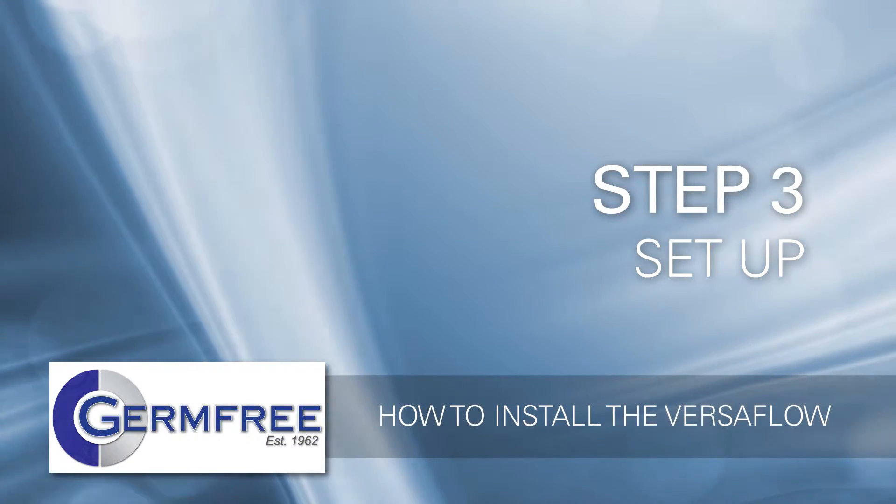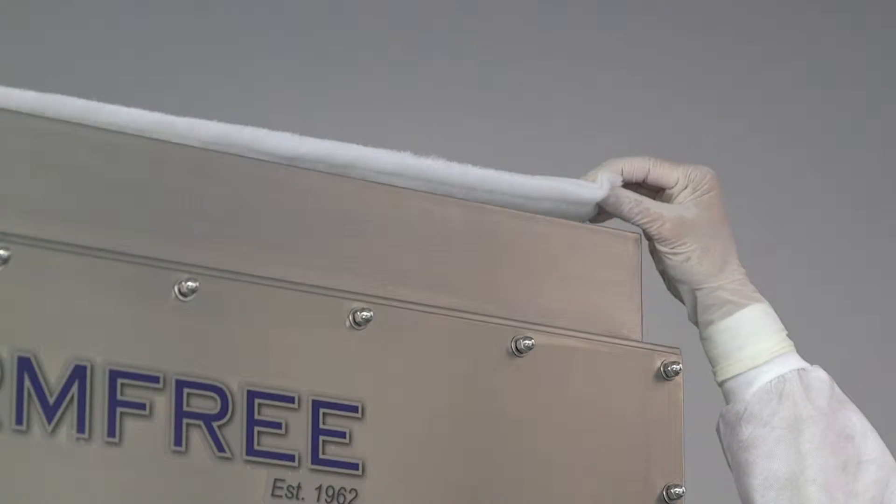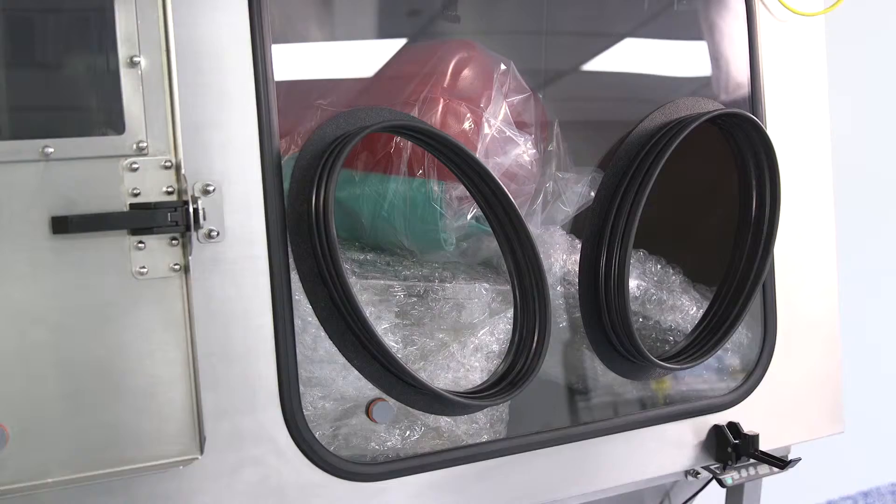Step 3: Set up the Versaflow. Put the pre-filter into its frame at the top of the unit. Part of your pre-filter may remain visible after it's set in place. This is normal.